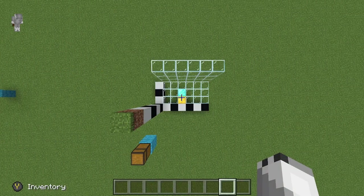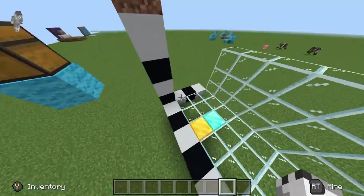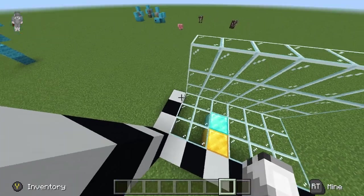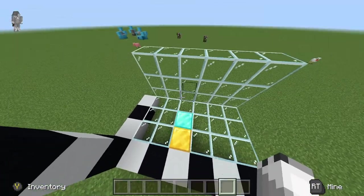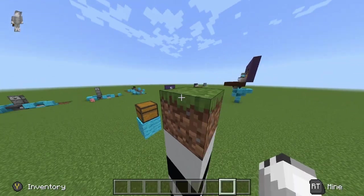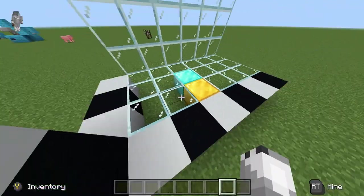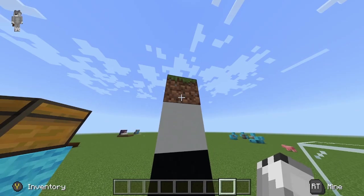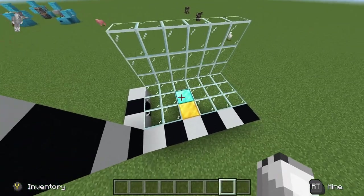Alright, so for this build we are going to be needing a 6 by 3 block area. You're going to need 3 blocks and 6 blocks this way. You will need to be 5 blocks down. This grass block represents ground level, and this shows the flooring — you'll need to go 5 blocks down: 1, 2, 3, 4, 5.